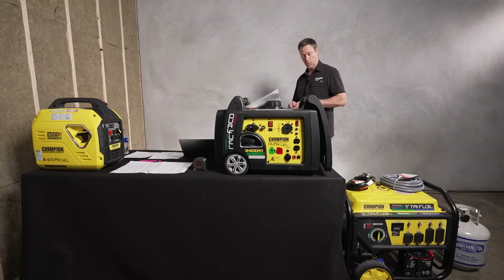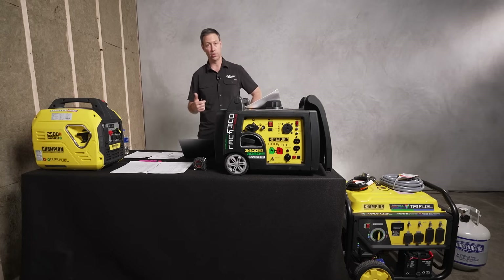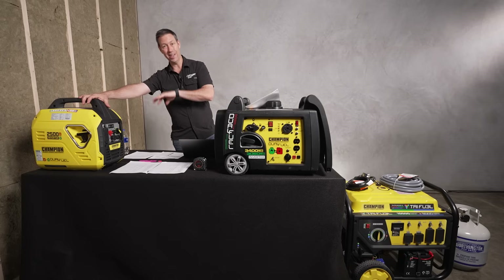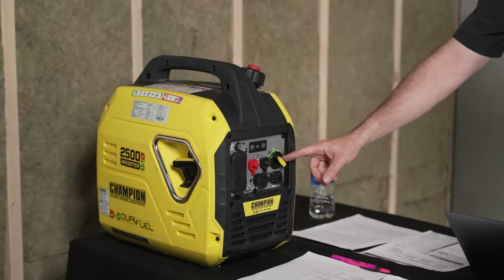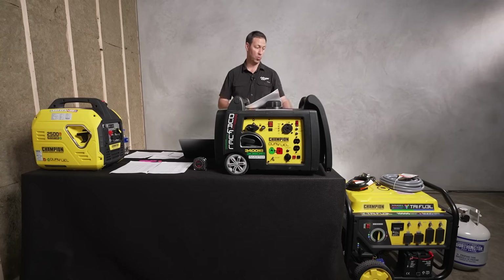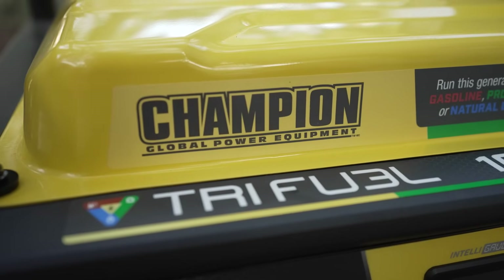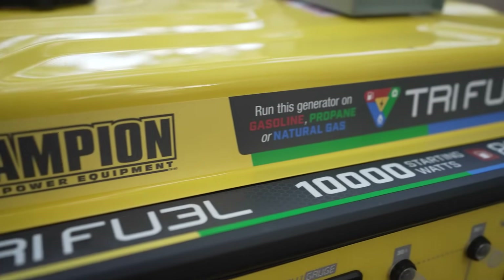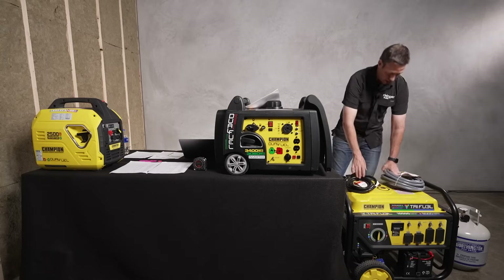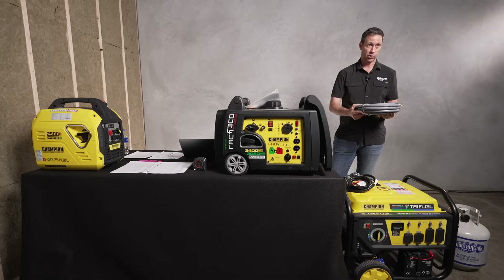What's interesting about Champion is that they make a lot of dual-fuel options. Even this small suitcase-style 2,500-watt generator will run off both gasoline or propane — there's a little selector button. Same with the mid-size model: gas or propane. And this large one is actually a tri-fuel model — I didn't even know that was an option. We can run off propane, gas, and it even includes a natural gas connection.